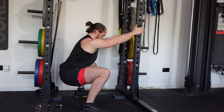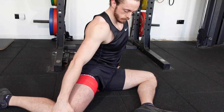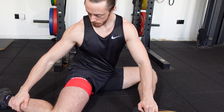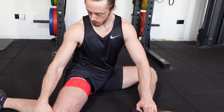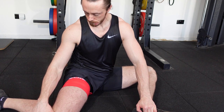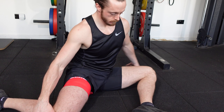Two of my favourites for the hip are the 90-90 hip stretch, where we have the hip at 90 degrees and the knee at 90 degrees, and here we want to try and sit the right-hand side hip down onto the ground. If you're a little less flexible, the hips will sit a little higher. We can see here we're just gently rocking and pulsing into the stretch.